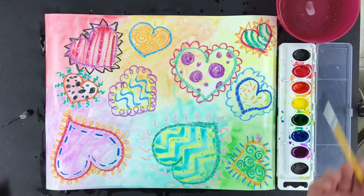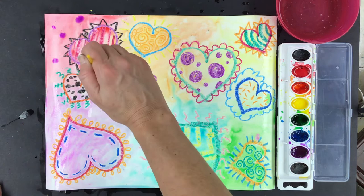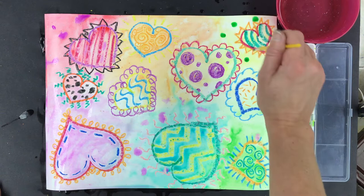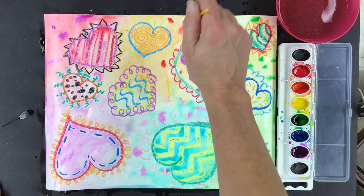Now that I've covered my whole picture with paint, I can take little dots of color and just add little dots of color just like Jim Dine would do — having fun with my paint. I don't have to do this with every color, just the ones I want to. I could put it on the heart or around the hearts wherever I want. But if you do this while your paint is wet, it will spread around a lot better.